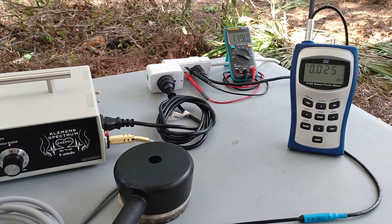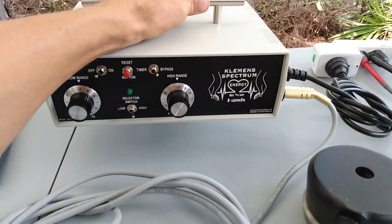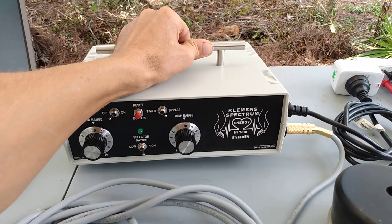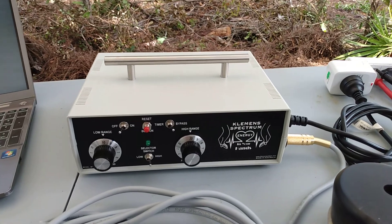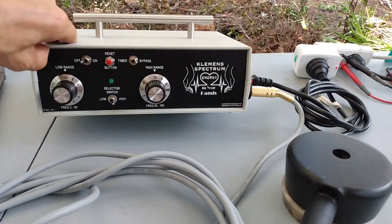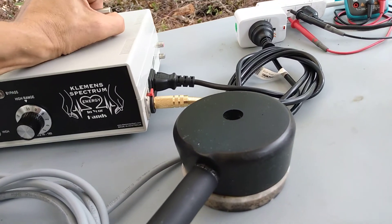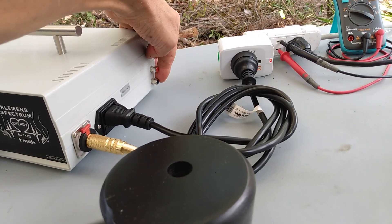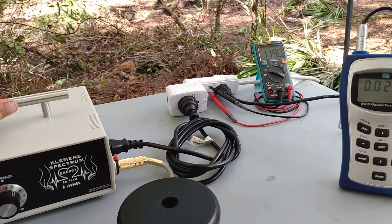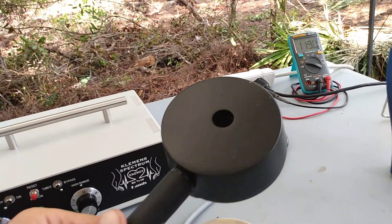I'm going to turn it off and give you a couple of words about this unit. It actually weighs probably like six or seven pounds — not light, kind of a heavy machine. It does have an output, most likely for colloidal silver, on the side, and here is the handle.